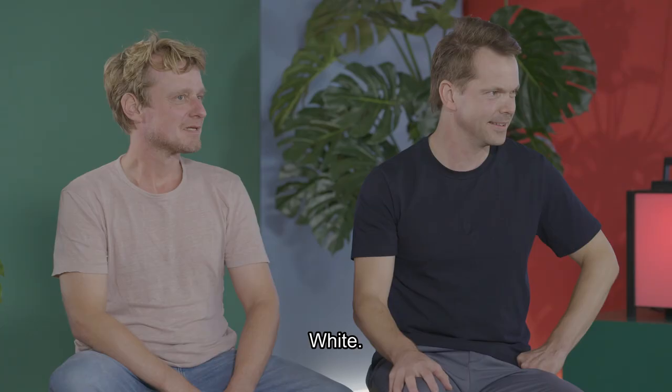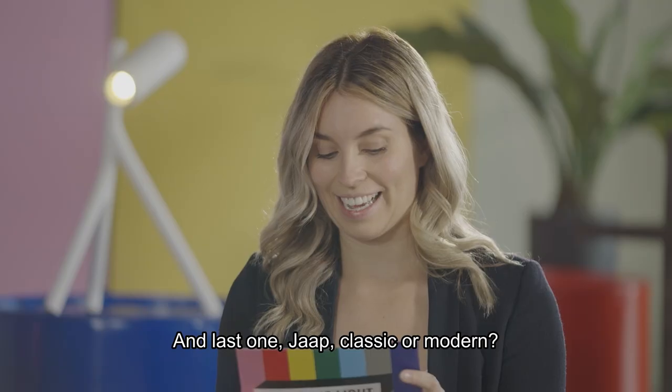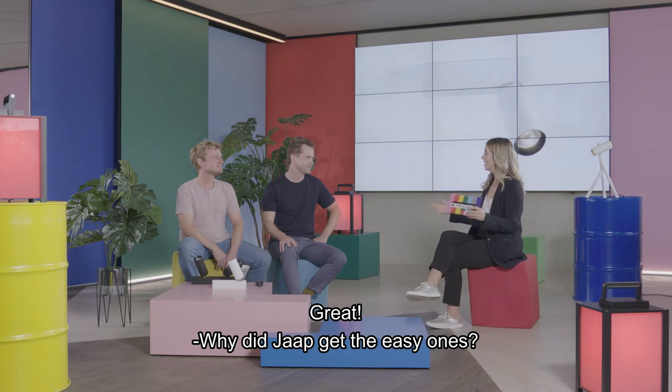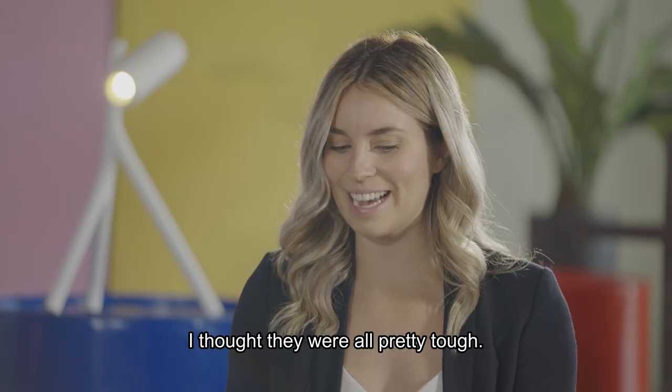Jaap — black or white? White. Odin — upload or download? Download. And last one, Jaap — classic or modern? Modern. Why did Jaap get the easy ones? Were they the easy ones? I don't know — I thought they were all pretty tough.